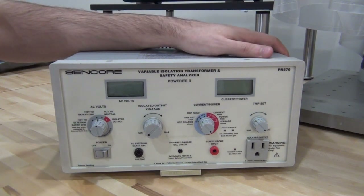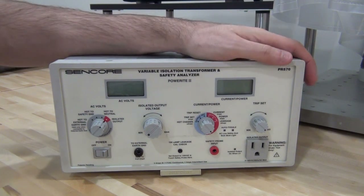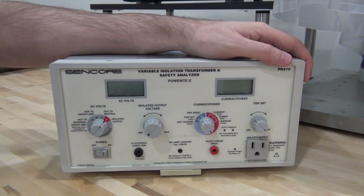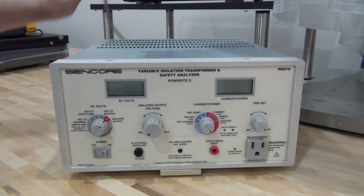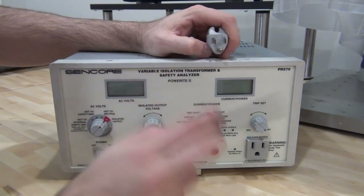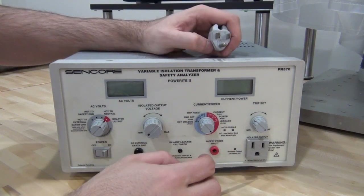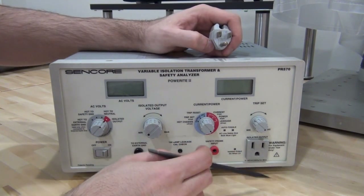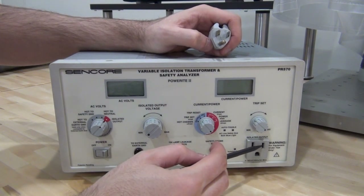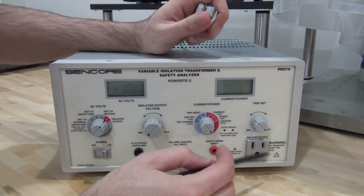So what is so special about an isolation transformer? Well, as the name suggests, it provides a degree of isolation between the input and output because it uses a transformer. This can be an advantage because you are electrically isolated from the input of the unit to the output. The hot and neutral on the front of this instrument are isolated from the wall input because they are on two separate windings — the primary and the secondary of a transformer. The voltages coming out are no longer referenced to the earth ground and neutral of the AC line.